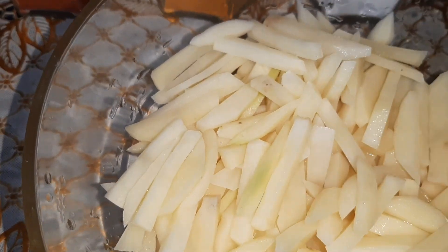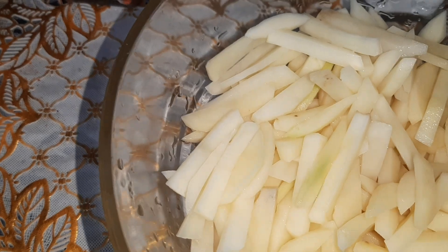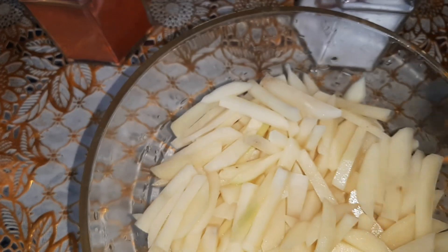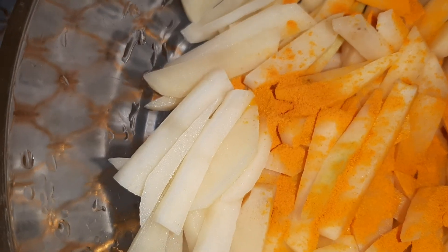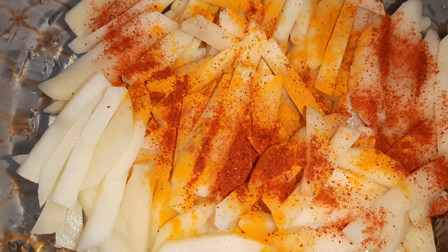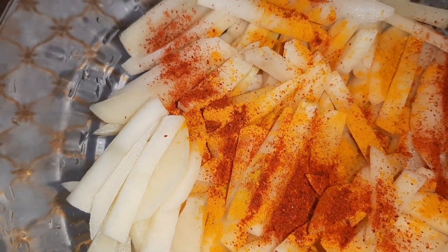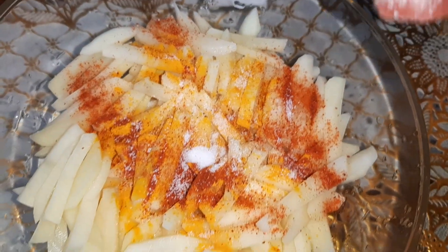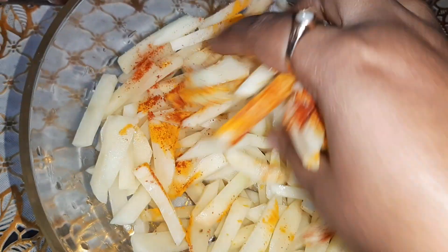The very first step is we will put the turmeric powder in the potatoes — one-fourth teaspoon of turmeric powder. We'll add the red chili powder, we will also add the salt as per our taste, and we will mix it nicely.